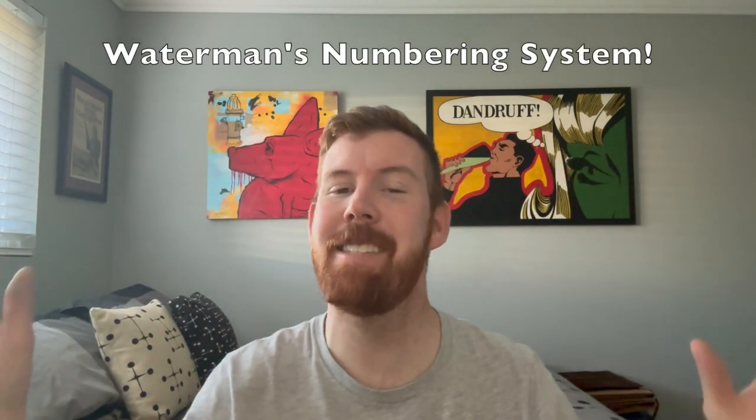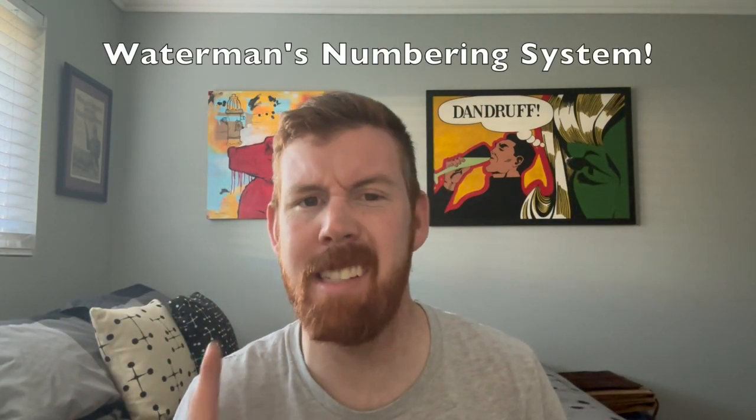Hey YouTube, it's Craig here and I'm back with a new video — finally, sorry it's been so long. I was sick for a while, been going through some stuff, but I'm back and I'm excited to talk about the Waterman's numbering system with all of you guys. I've got my count shirt on — it's actually made up of numbers, which is pretty cool.